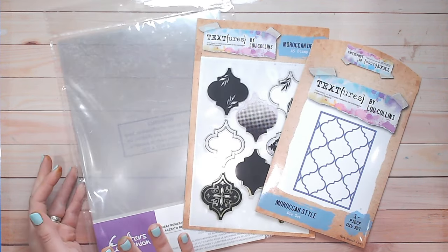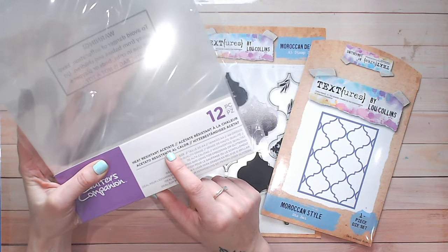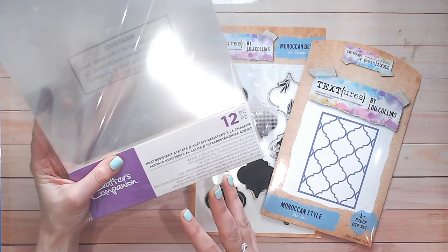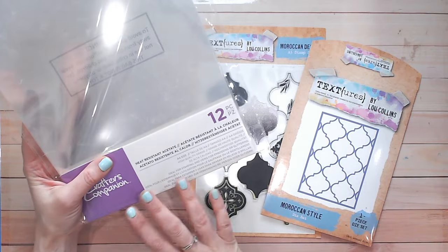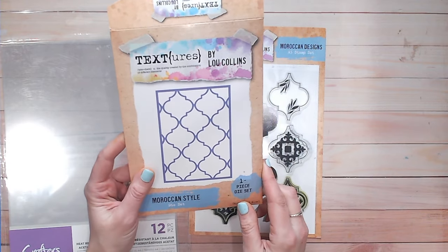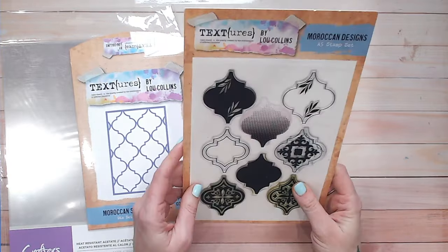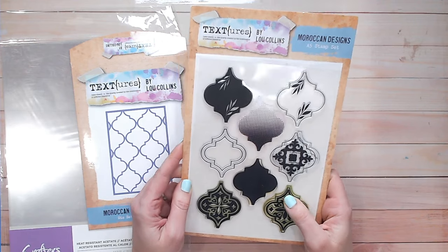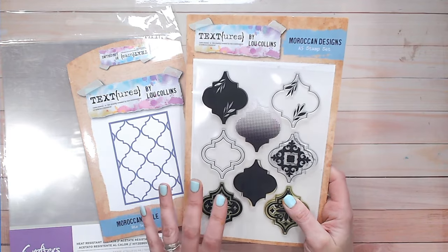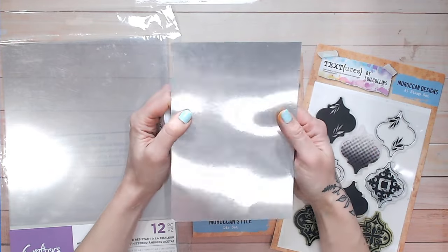To create the stained glass effect you're going to need some heat resistant acetate — and it's really important that this is heat resistant acetate and not your average acetate. I use the Crafter's Companion brand, but there are lots of brands that do this. You're also going to need a cover plate die, which is going to provide the lead work between your windows, and also the stamps for decoration inside your windows. This will work with the hexagons, the Moroccan designs, and the diamonds in the entire monoprint collection. You'll also need some mirror card.